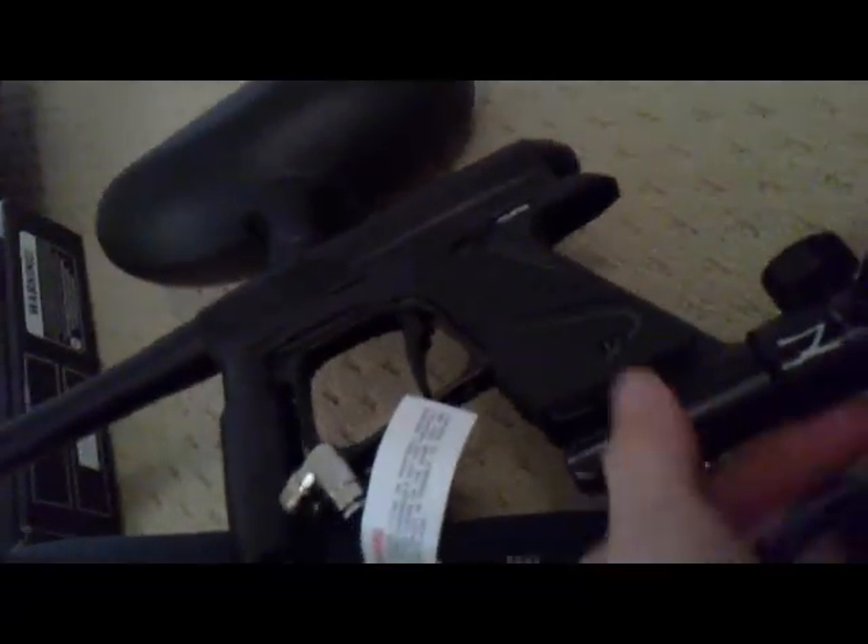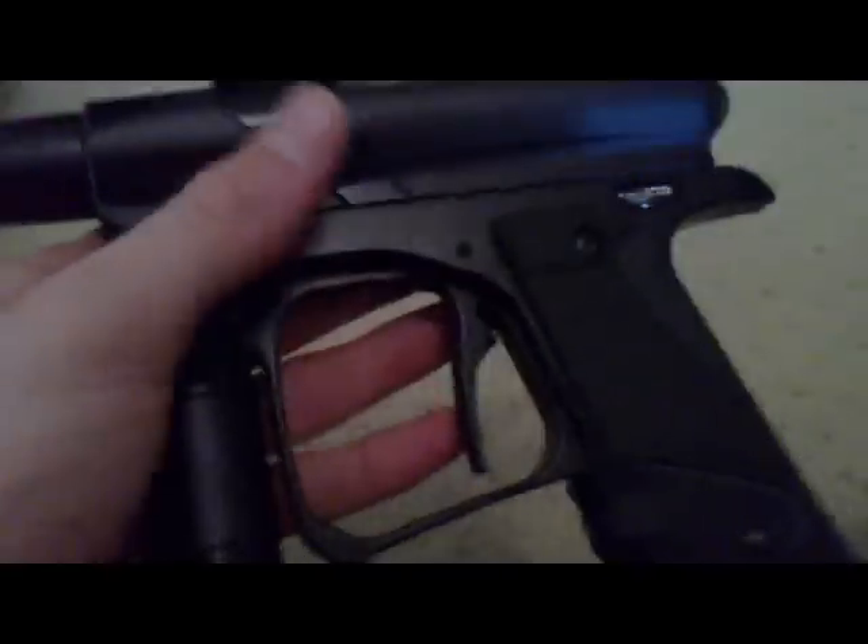The way you adjust your velocity in the gun is you take your big allen key and use it there — clockwise loosens it and counterclockwise tightens it. But I suggest you guys take it to a field before you do that.